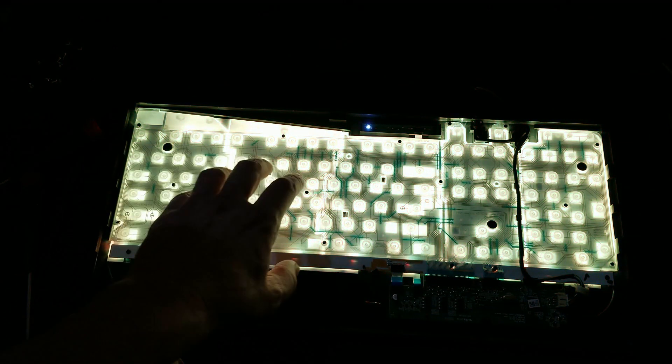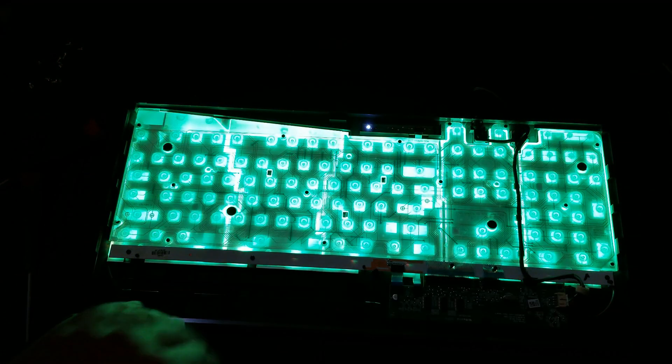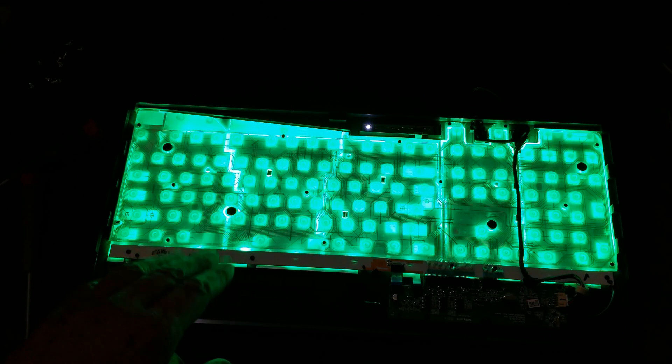This strip down the bottom is actually what's providing the RGB — it just has five zones, and they're pretty clear here. Clearly visible.